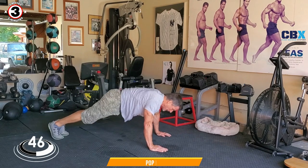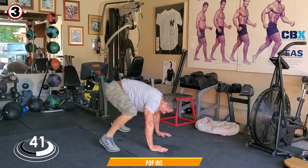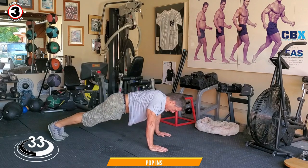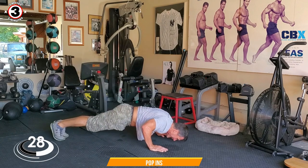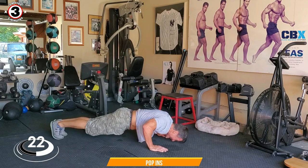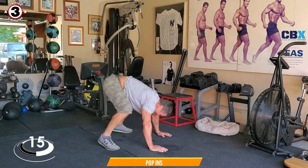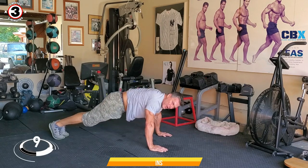If you want to add a push-up in between, go for it. Oh yeah, oh yeah, I'm feeling it!